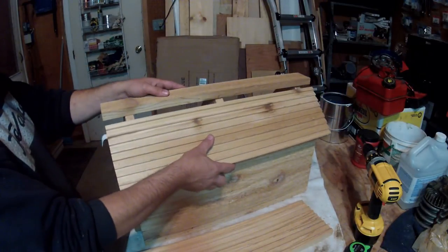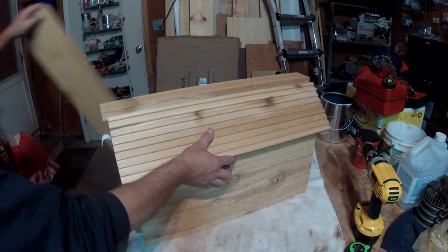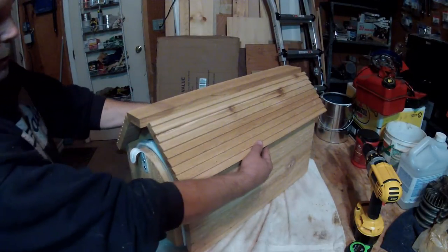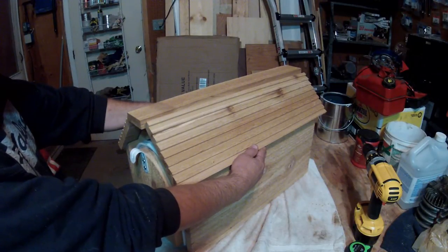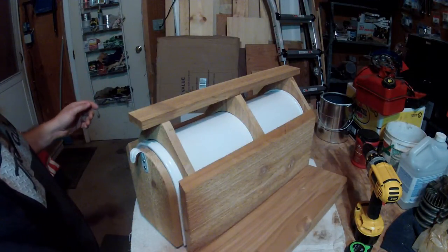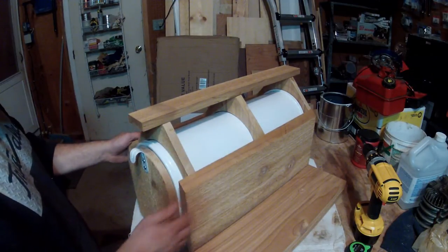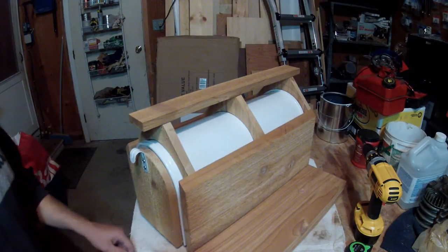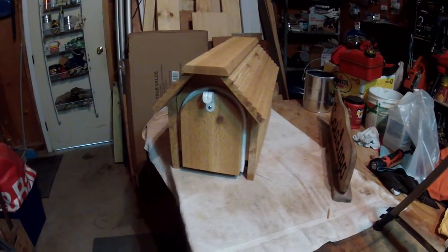The two panels are going to be placed on either side of the house, then tacked and glued. The fellow who owns the house also has some stain that he used for his real house, and we're going to use that same stain to color this mailbox. Here we are with the parts pretty much assembled.